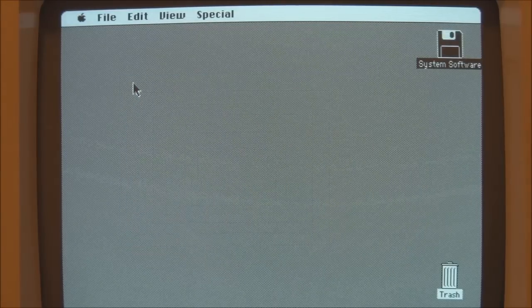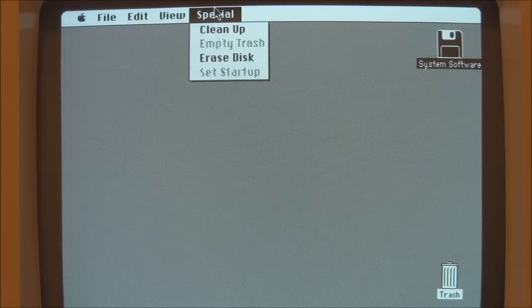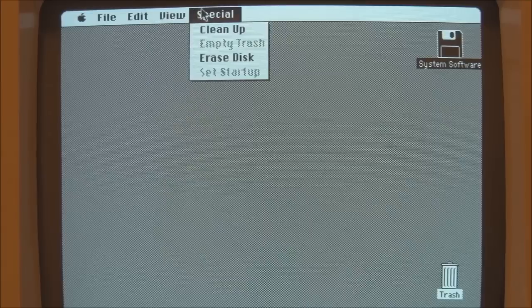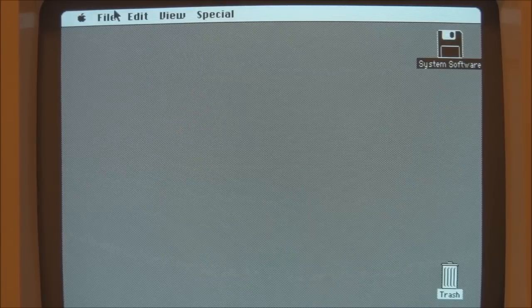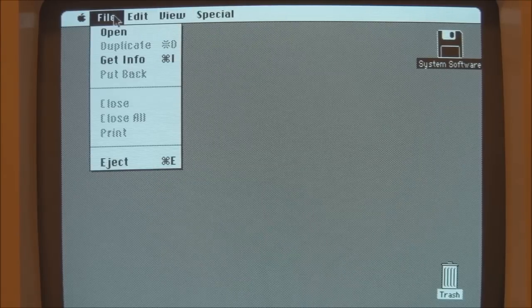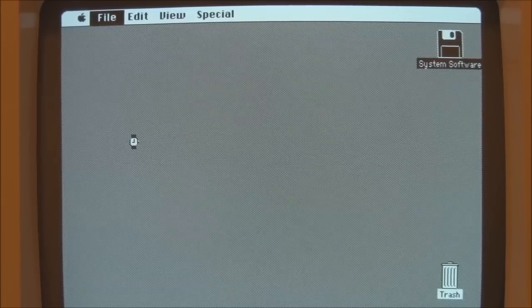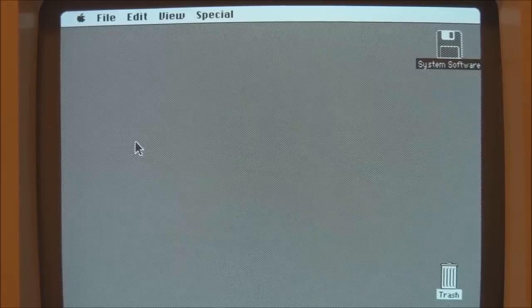At this point we'll shut down — but notice that there is no shutdown command in System 1. The only thing you can do is simply turn the power off. We can eject the disk, which means it will save any information and allow us to turn the power off safely. So that was a demonstration of the original Macintosh 128K from 1984. I hope you enjoyed the video and thank you for watching.